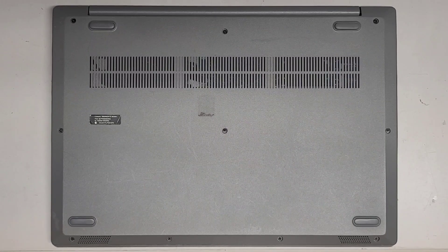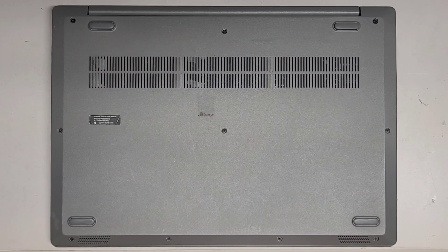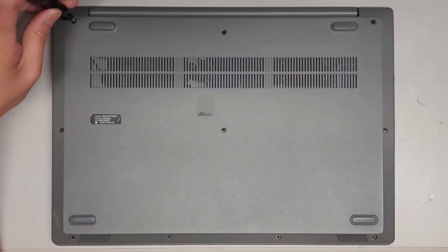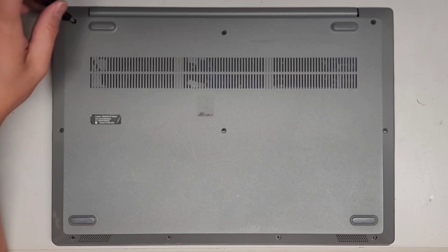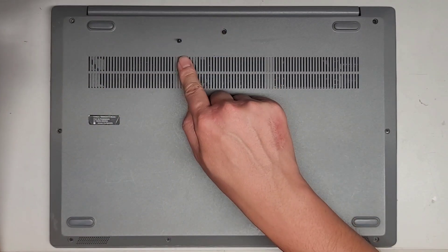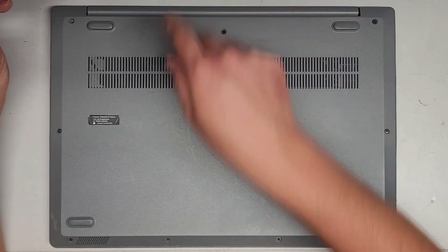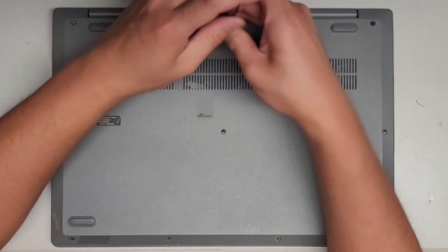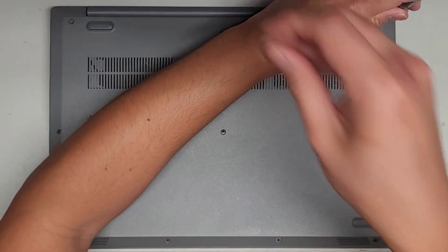I'm going to be showing how to open up and disassemble this Lenovo IdeaPad 3-15-IIL-05. We're going to be using a GIS-1 screwdriver to remove all the screws from the bottom. You do want to keep them in order because they can be different size, shape, and length. The way I do that is I put them flat side down on my desk in the pattern I remove them — three here, three here, and then four down here.